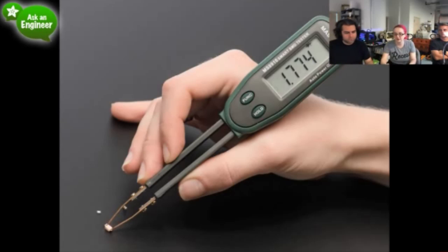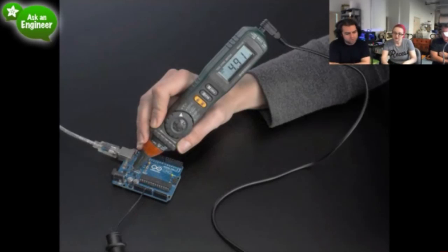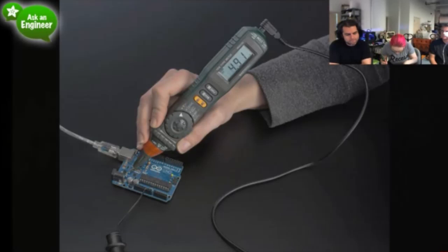In these photos it's measuring an LED and lighting it up. I'll show them on the overhead so you can see what it looks like quickly.